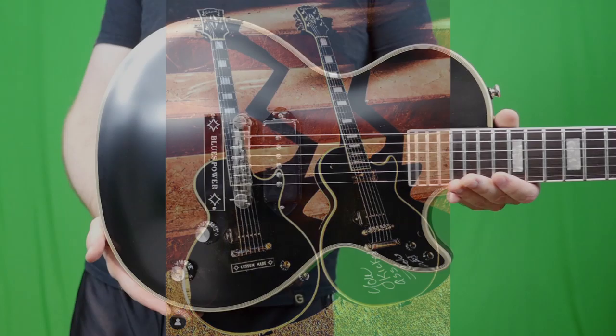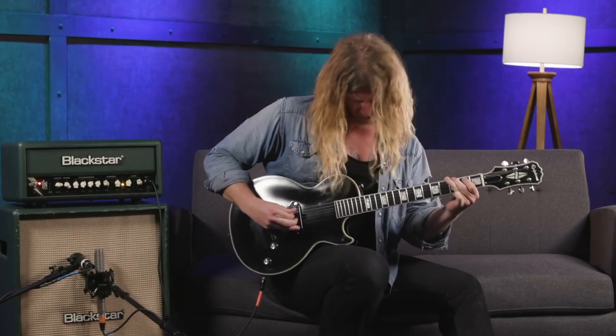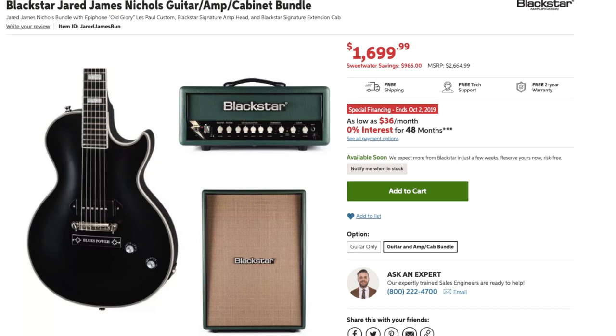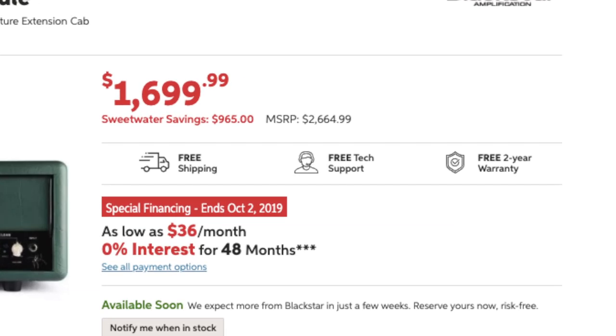On top of this Epiphone offering, he also has the Blackstar JJN amp, which I haven't tried but they sound pretty cool. And if you're in the market for a new guitar and amp, Sweetwater has an exclusive deal where if you buy the guitar and his amp together, they'll take almost $400 off.